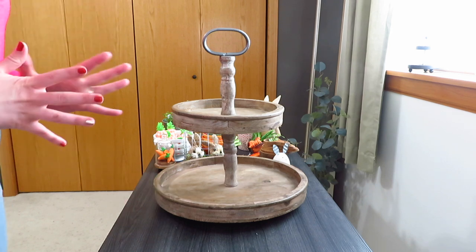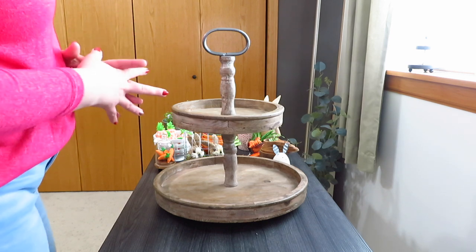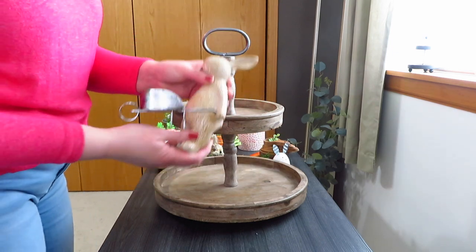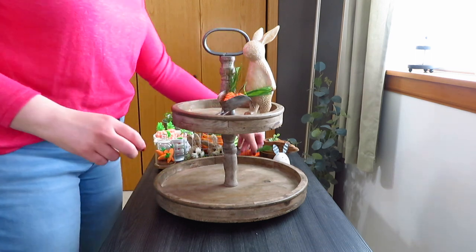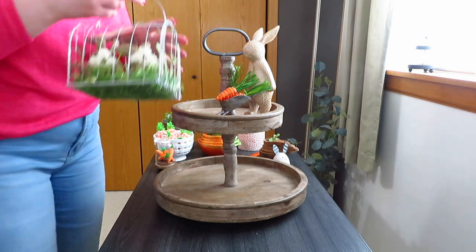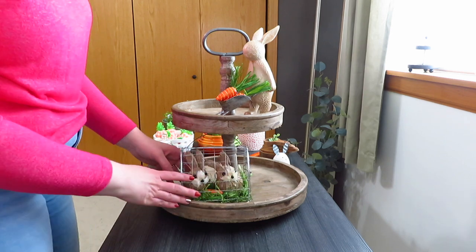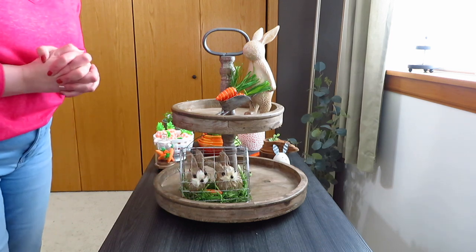For my Creative Co-op tray I decided to do a carrot theme, which is kind of what my shelf looks like. My two main items were my little bunny with his wheelbarrow and my little Michael's carrots — I just thought those fit perfect and look so cute. I also wanted to use my new little bunnies in their cage; they have a little carrot in there with them, and I stuck that right there on the tray.